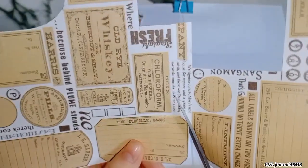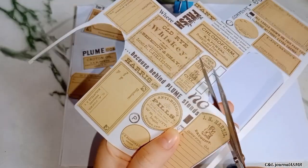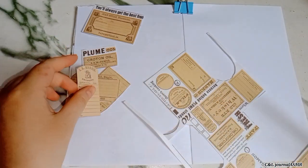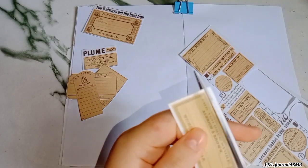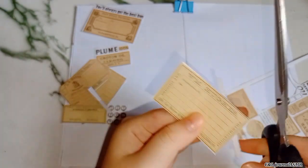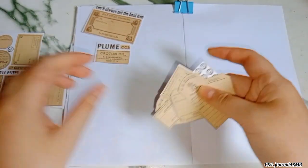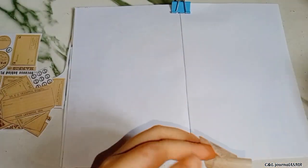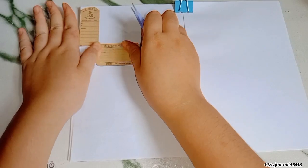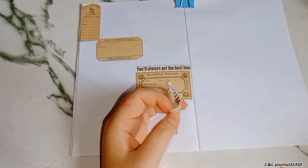I'm going to go ahead and take a look at the top. I'm going to go ahead and put it in the bag. Let's go.